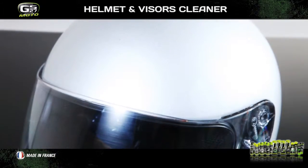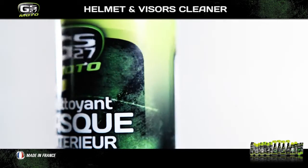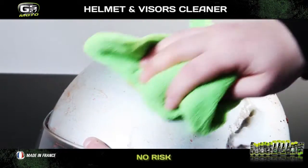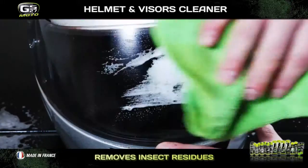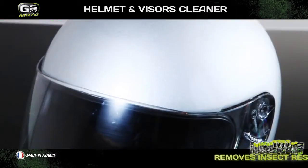A helmet is one of the essential items in your biking equipment. GS27 understands this and has a number of different products to help you look after your helmet. The GS27 Helmet and Visors Cleaner can be used on all helmets and visors. Its foaming formula removes even the most stubborn dirt, such as insect residues. It does not leave any streaks after application, but gives a great shine and long-lasting protection to your helmet.